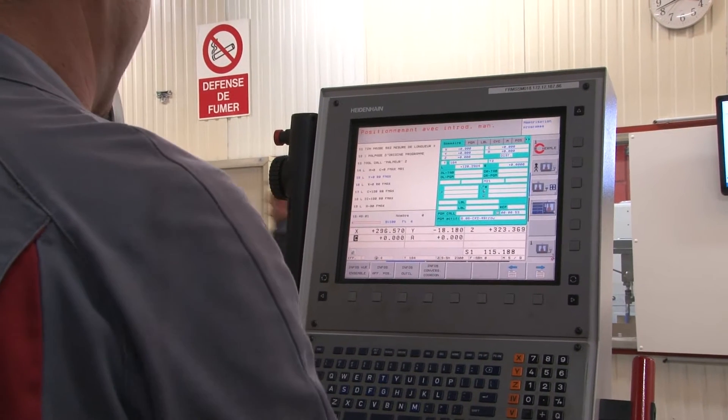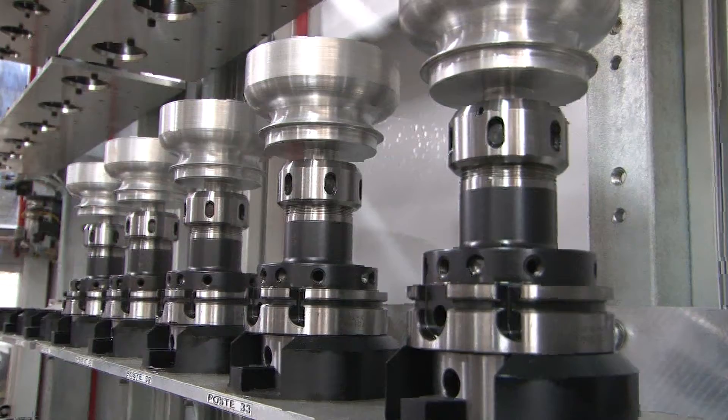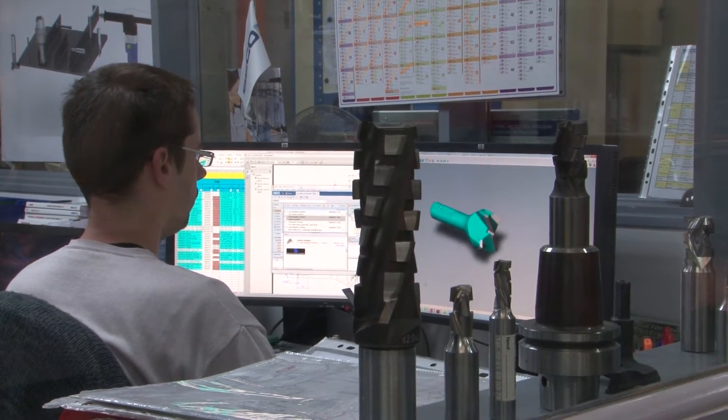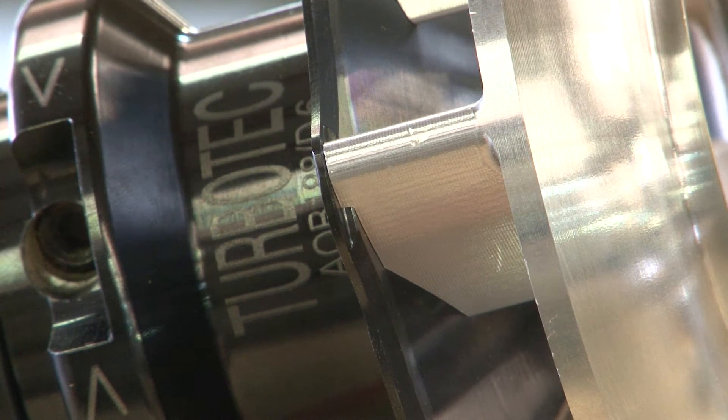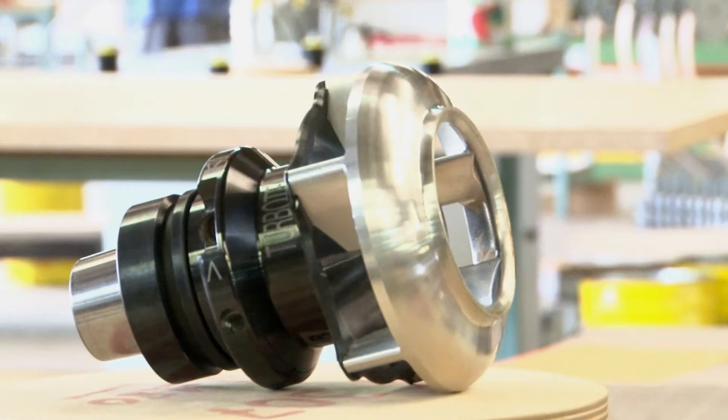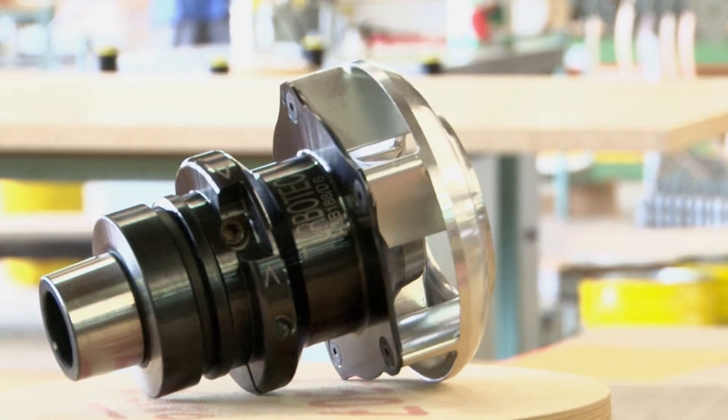The TurboTec is composed of the hydro-expansible mandrel and the turbine, which are positioned on the electrospindle of your machine. Due to its specific shape and the rotation speed, the turbine generates air depression, which extracts most of the dust towards the aspiration system.